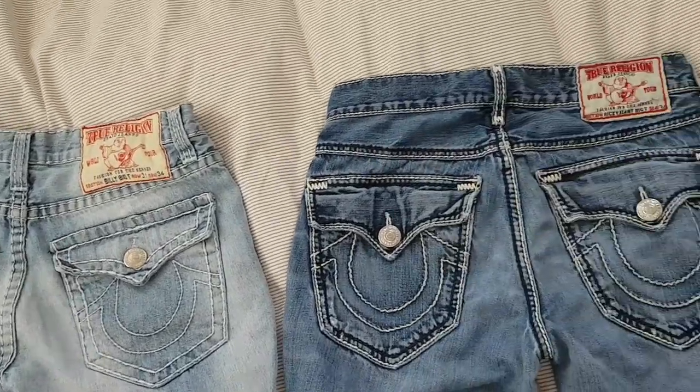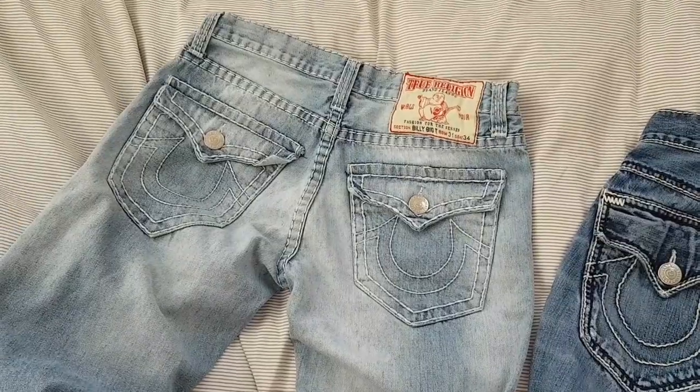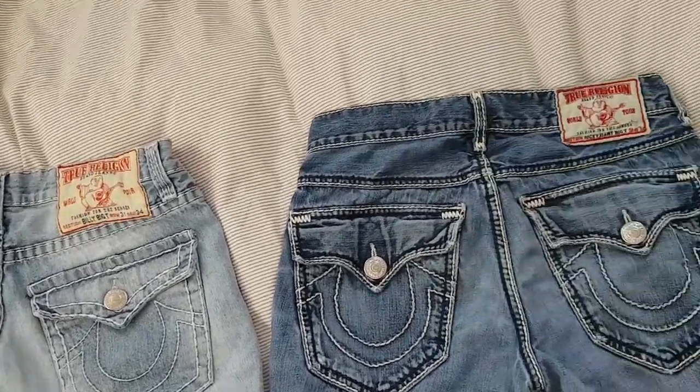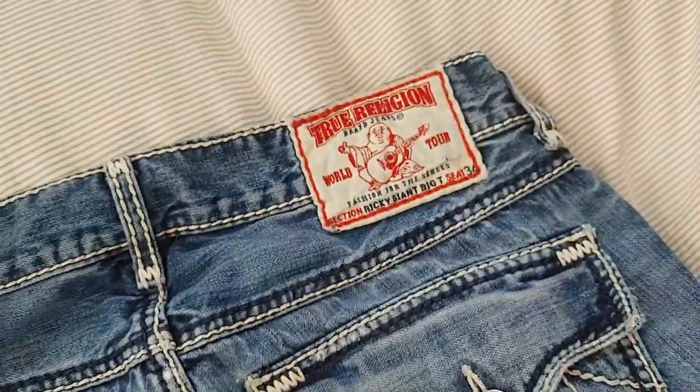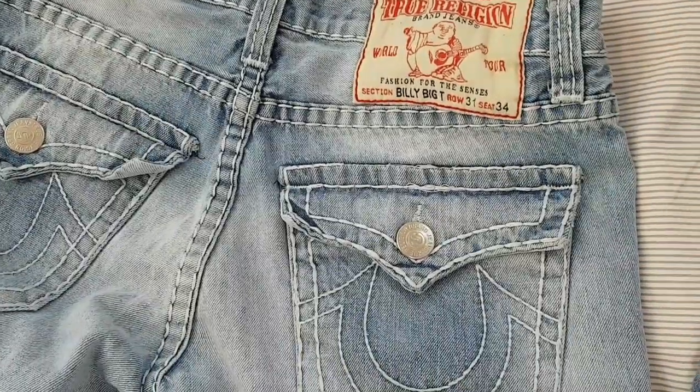Hello friends. One of these True Religion jeans is fake. And after you watch the video, you will be able to tell the difference.